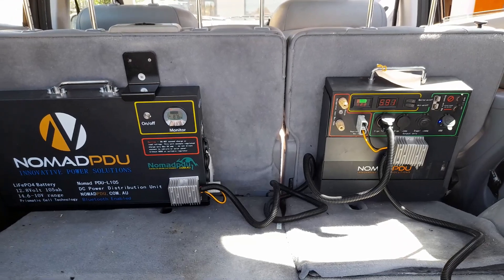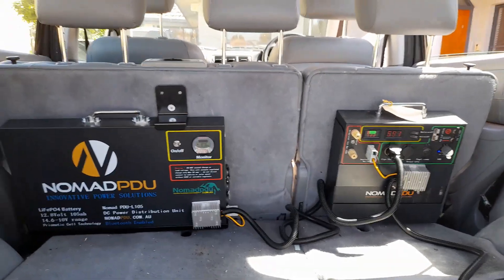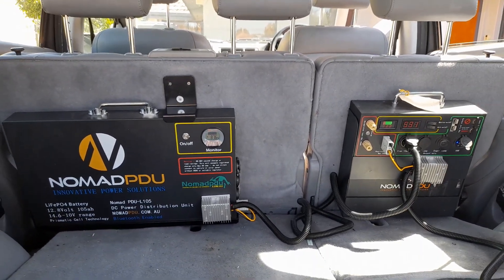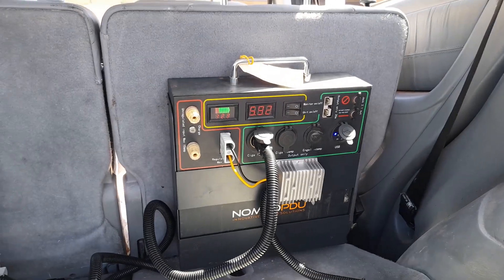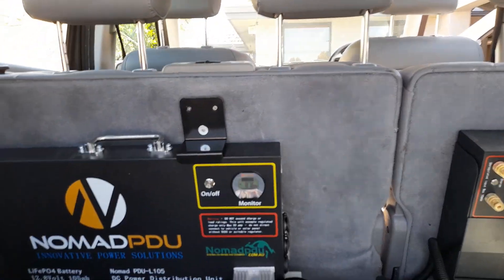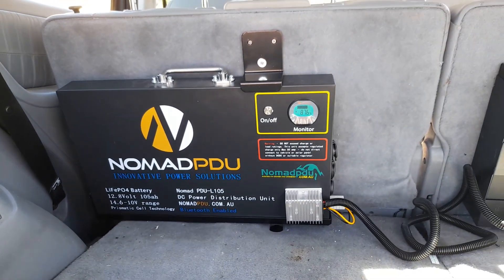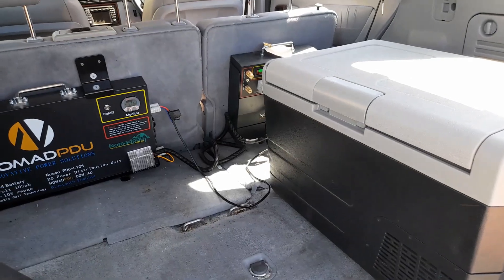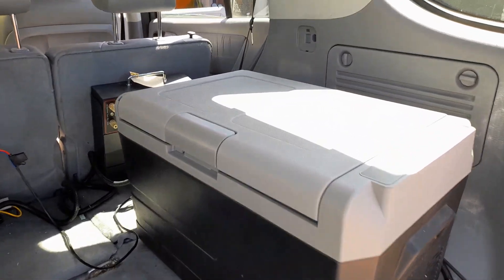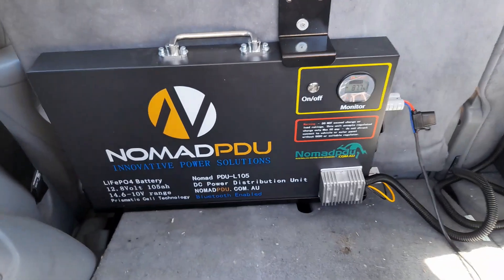In an upcoming video I'll use a 20 or 48 amp Matson which has a solar input, so I can connect solar to the V5 unregulated, or I can connect regulated solar into the L series. That just gives you an idea of how versatile these units are. And now I've got a 40 litre fridge running off the L series.